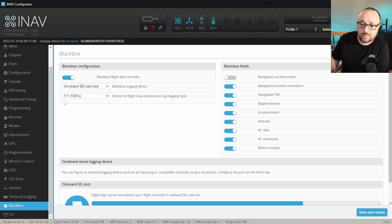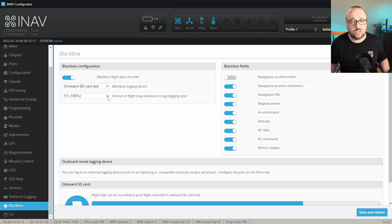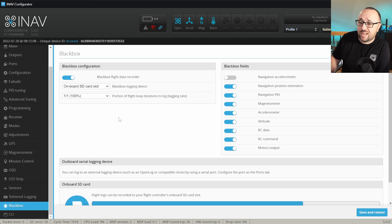You also have to decide on the logging rate. Usually 1:1, 1:2, and 1:4 are more than enough to log sufficient data for tuning purposes. INAV will not let you record at a frequency higher than 1 kHz. This depends on your loop time — the cycle time reported in the configurator — and the portion of flight log iterations to log. If for any reason it's too high, it will switch to the closest rate under 1 kHz. When your craft is already tuned and working fine and you only want to log a longer flight, 1:32 or 1:16 is really enough.